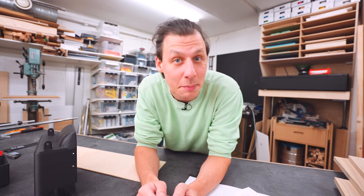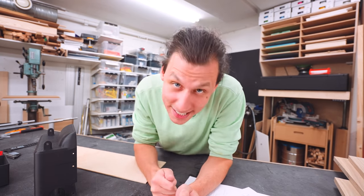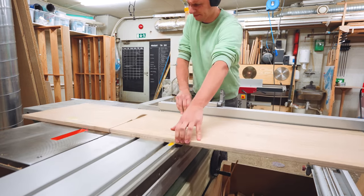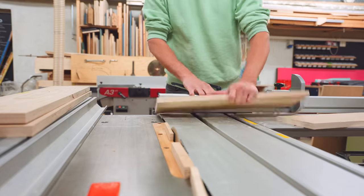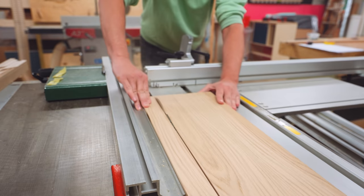We'll build that out of 19 millimeter plywood — or 3/4 inch for those in the States. There's really not a lot of parts to this whole build. It's basically just the box with some structure underneath. We'll need four pieces for the big frame and then we're going to rip a bunch of strips that are going to become the support that the play surface is going to rest on.